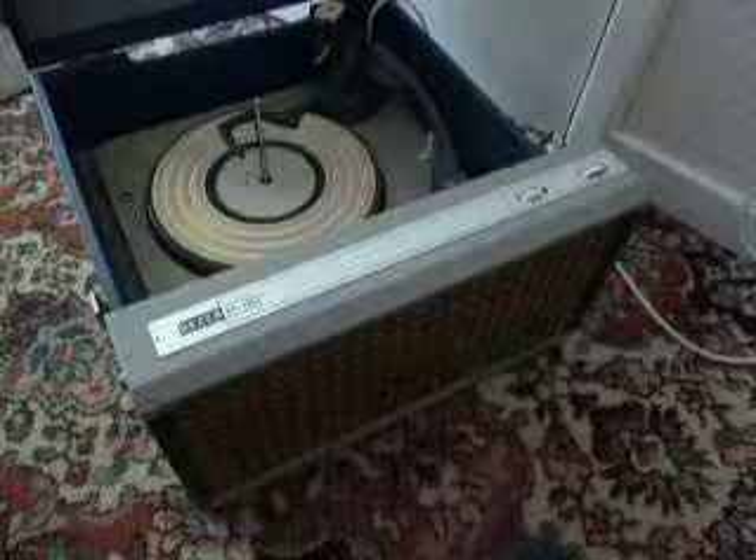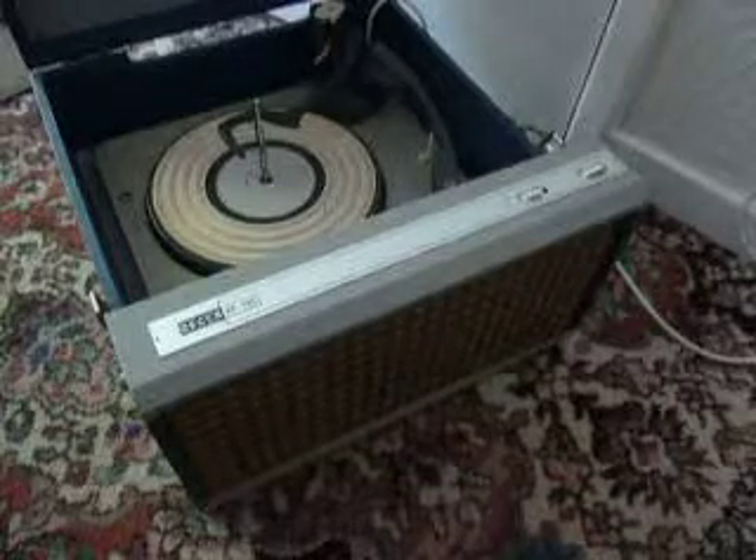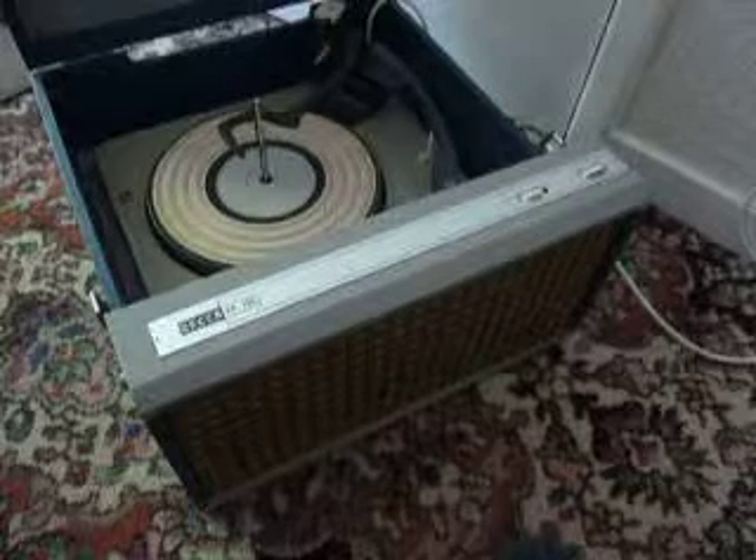This is a demonstration video of the DECA record player. I'm just going to show you how to use it so that you'll be familiar with it when you receive it.